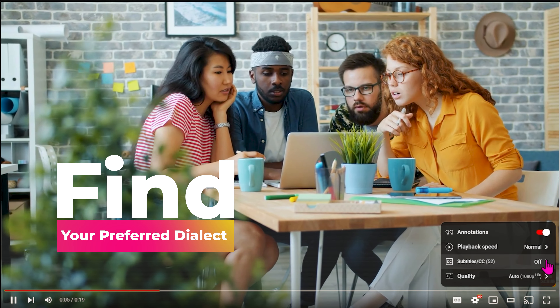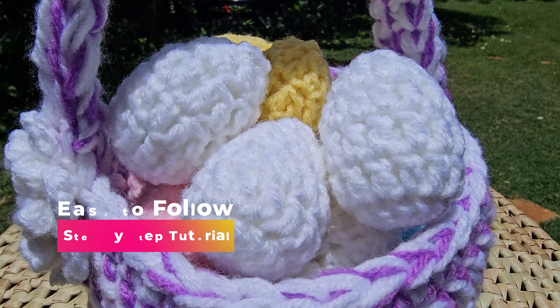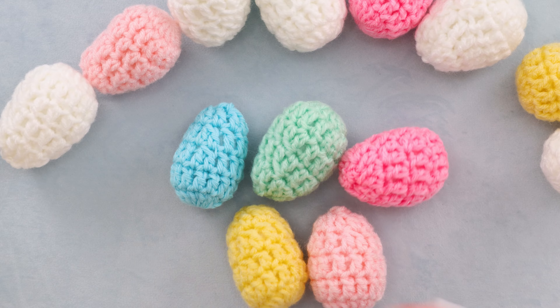If English isn't your first language, you can click on the gear on the video and scroll through to find your preferred dialect. This easy-to-follow step-by-step crochet tutorial is available in both right and left-handed, so please check the description box below to find the version that suits you best.